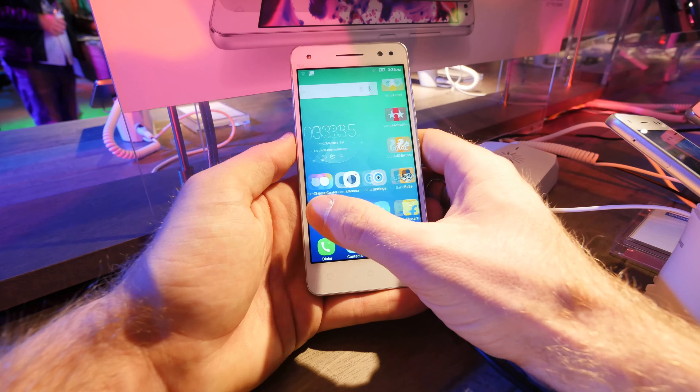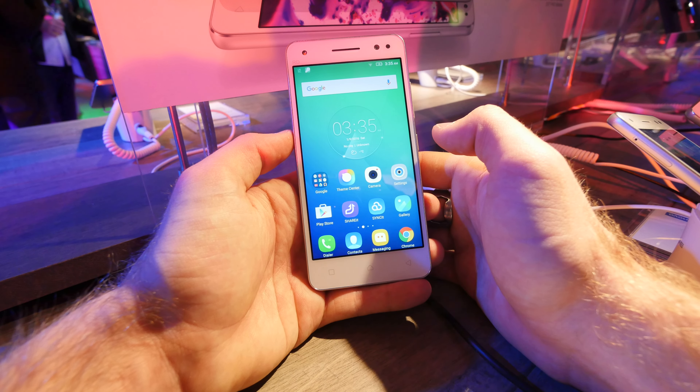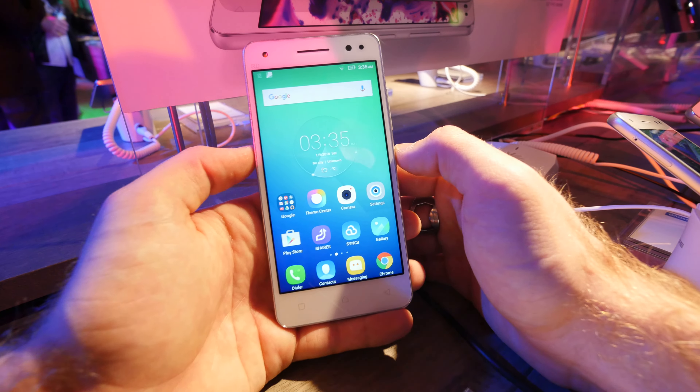So this was just a really short hands-on of this brand new Lenovo Vibe S1 Lite smartphone. Thanks for tuning in — don't forget to subscribe.